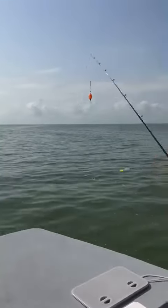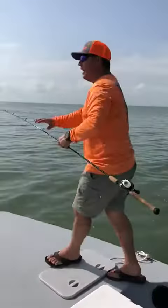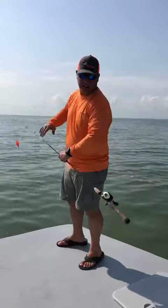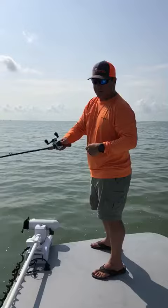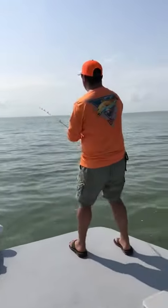What we're gonna do is put this popping cork on the end of the line and throw it out in the water. Now everybody wants to say that fishing's so hard — can't find them, can't catch them — but look here guys, it's as easy as this.